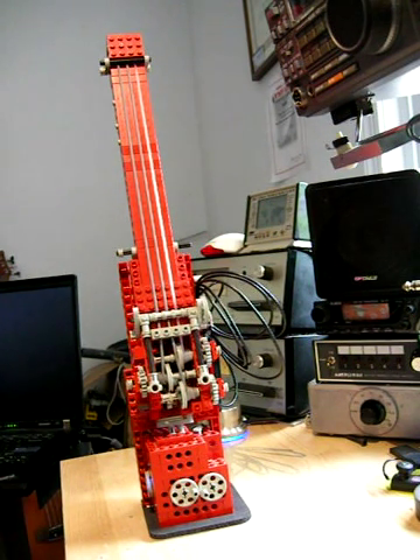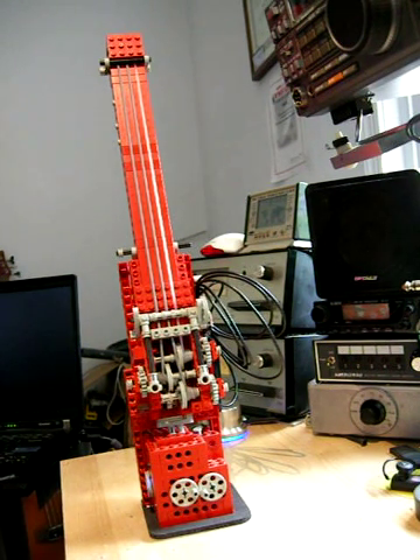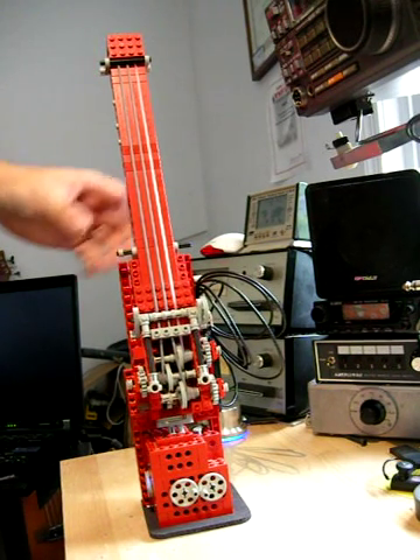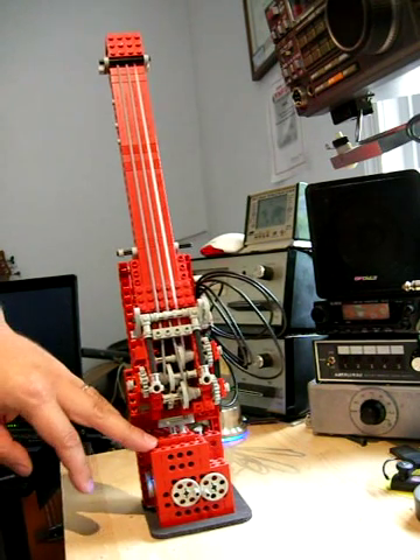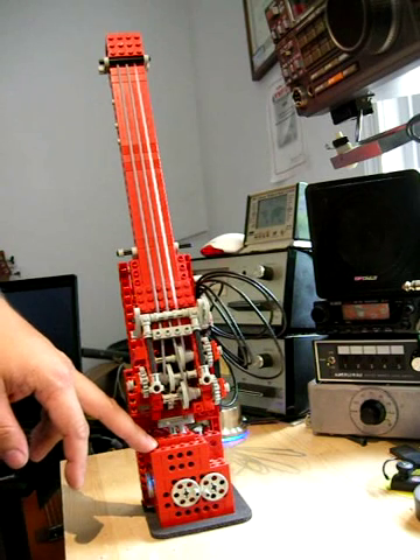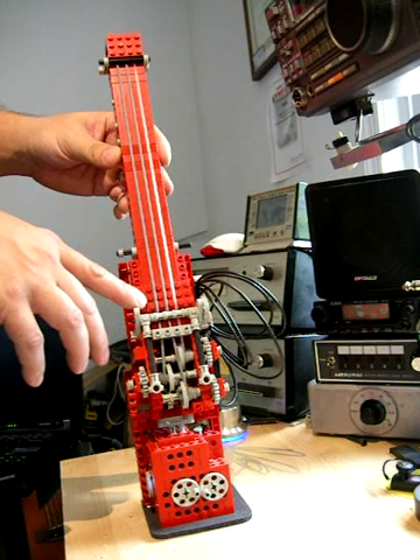I'm going to make a little video about the LEGO bass. Those of you who know me in real life know that it's been around for a long time, but this is its first public introduction. It's made almost entirely of LEGO — the body and stand are made of LEGO Technic parts. The only non-LEGO parts: the strings are made of silicone rubber from McMaster-Carr.